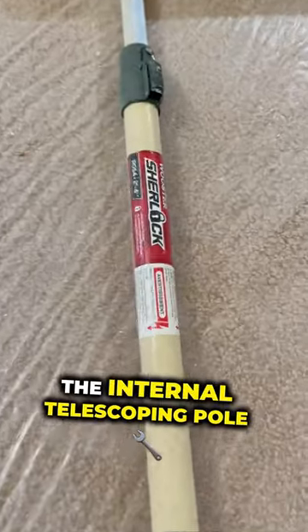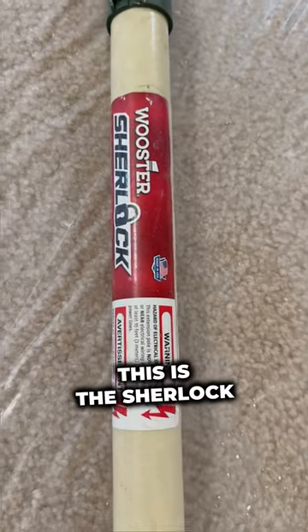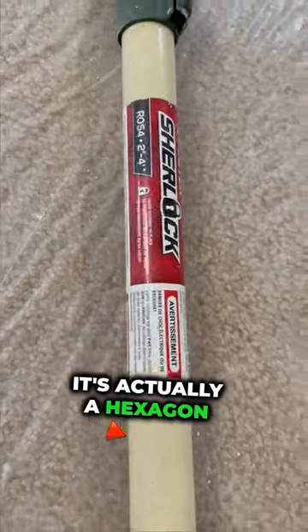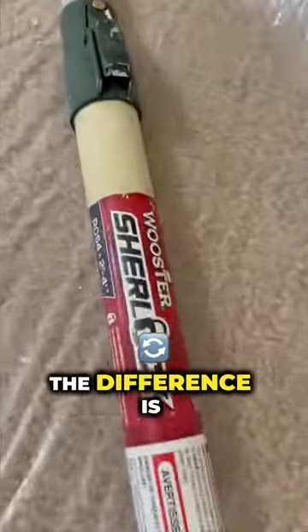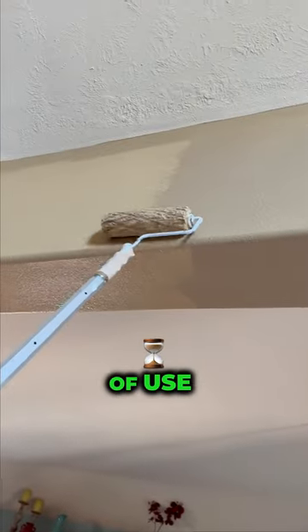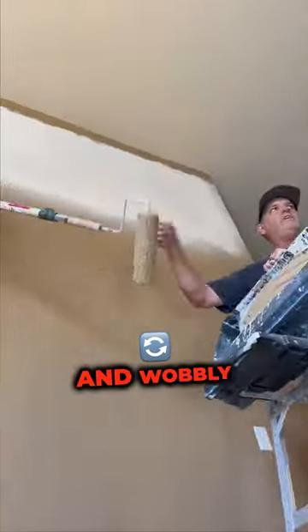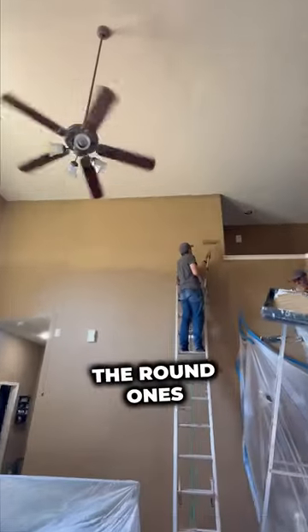Now, most of the time, the internal telescoping pole is going to be round. But on these ones — this is the Sherlock by Wooster — it's actually a hexagon. The difference is that when this is a hexagon, the internal pole stays nice and tight even after years of use, as opposed to if it was round, it ends up getting very loose and wobbly, which is why we don't use the round ones.